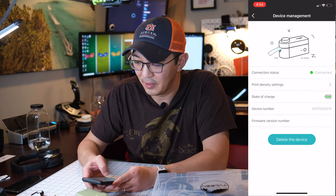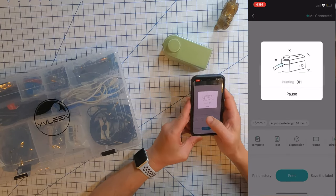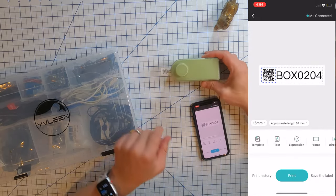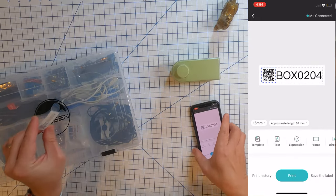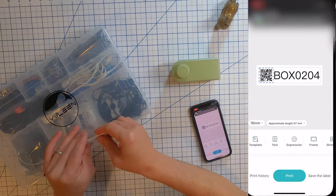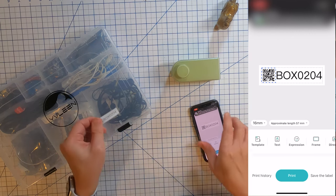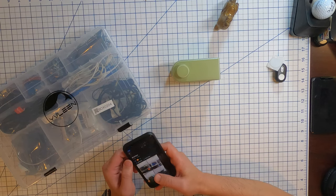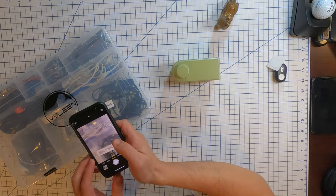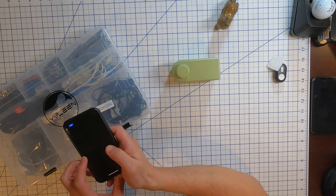It wasn't connected at first, but now it's connected. Let's print. There it is. Now I put this label onto the box, and that's it. If I open up my app and scan the code, there it is. Pretty easy, right?